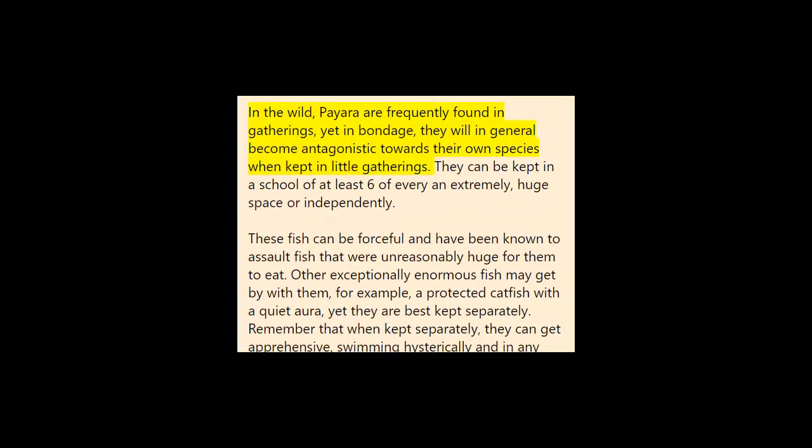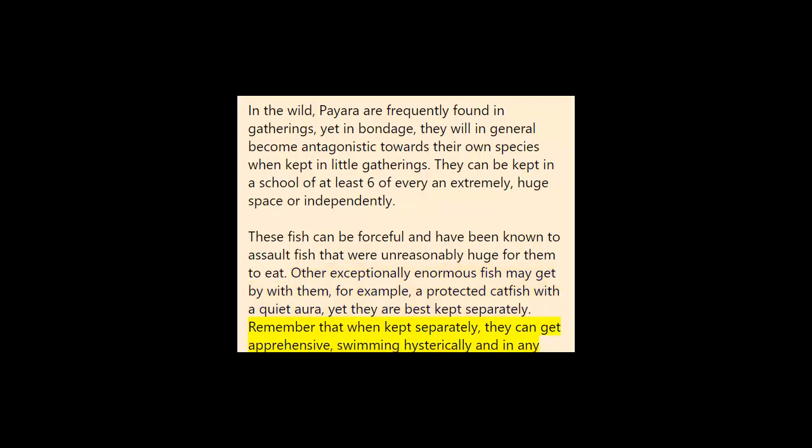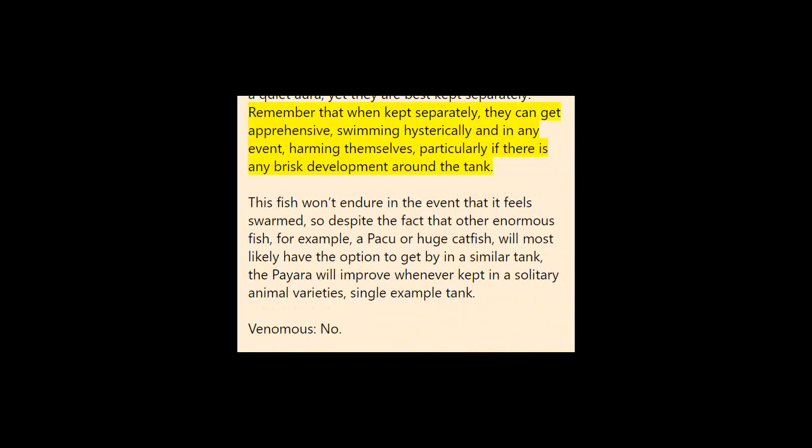Social behaviors: In the wild, Paiara are frequently found in groups, but in captivity they tend to become aggressive towards their own species. When kept in small groups they can be kept in a school of at least six in an extremely large space, or individually. These fish can be aggressive and have been known to attack fish that were too large for them to eat. Other very large fish may survive with them — for example, a large catfish with a calm disposition — but they are best kept alone. When kept individually they can get nervous, swimming hysterically and potentially harming themselves, especially if there is any quick movement around the tank. This fish will not tolerate feeling crowded, so though other large fish like large catfish may coexist, the Paiara will do best in a single-species, single-specimen tank.